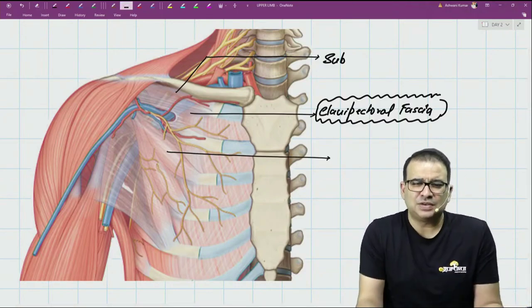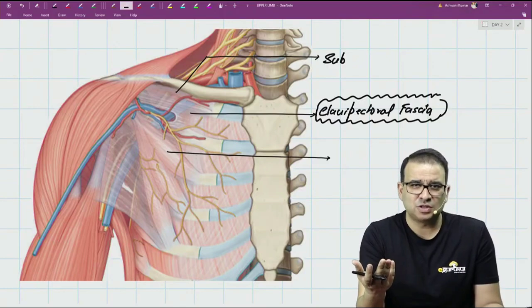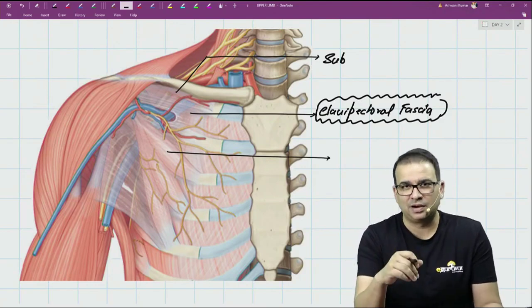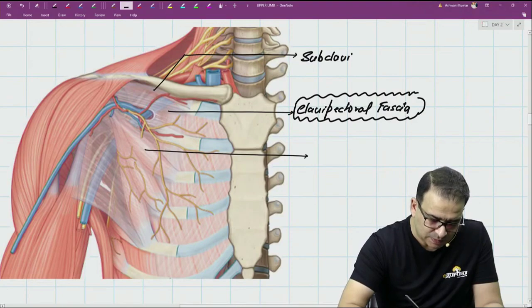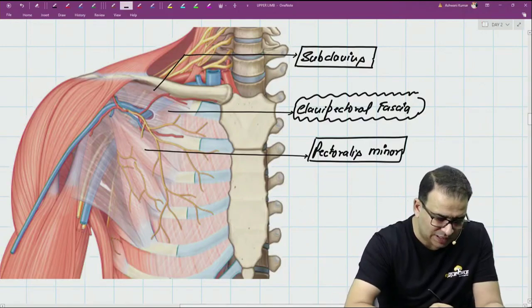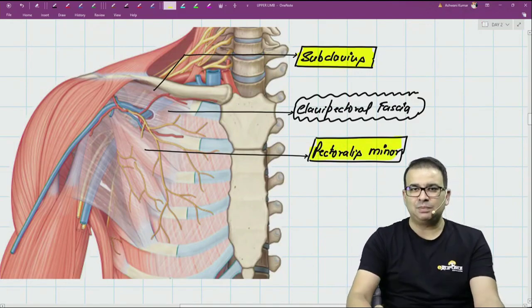Questions on the scapular anastomosis are usually about elimination - which artery does not take part in the scapular anastomosis. Coming back to the clavipectoral fascia, the first exam question is: what muscles are enclosed in it? The two muscles enclosed are subclavius and pectoralis minor.